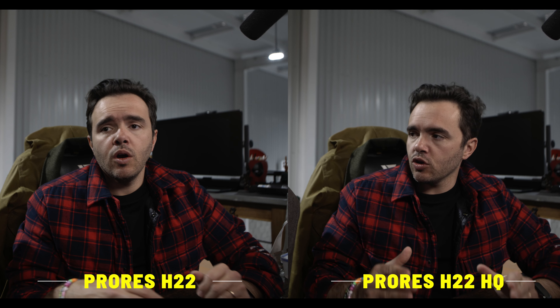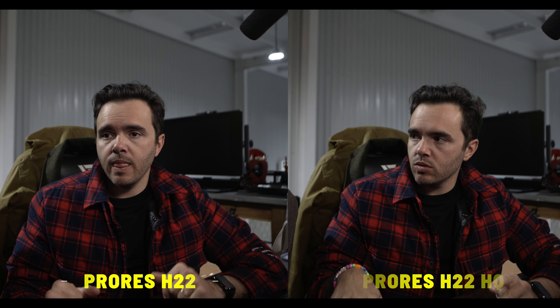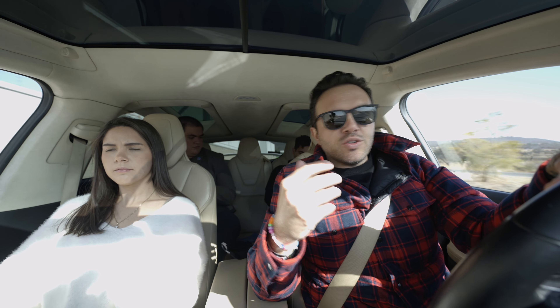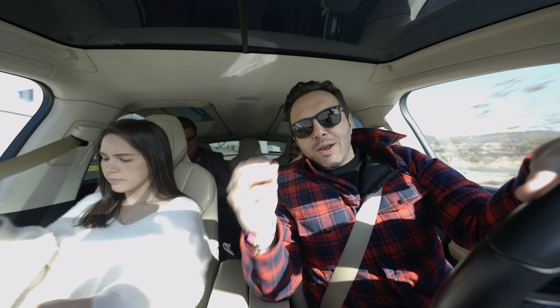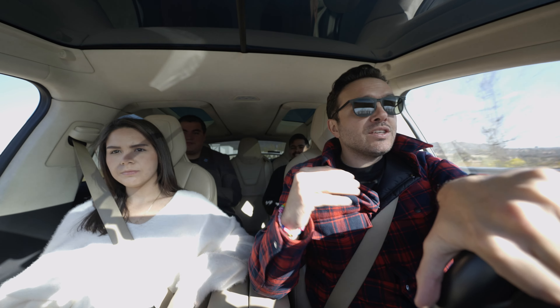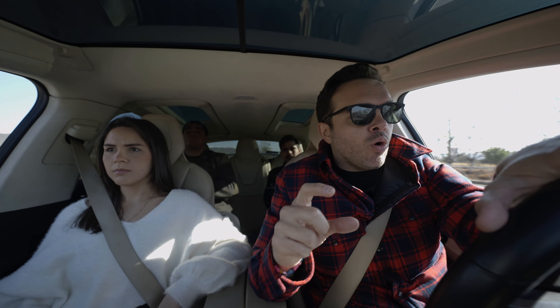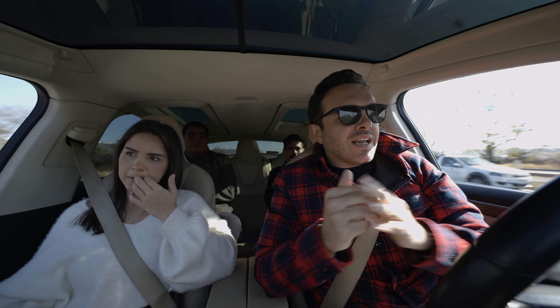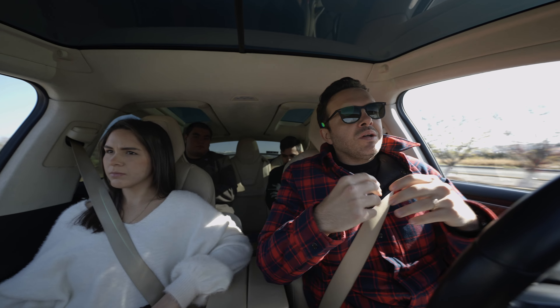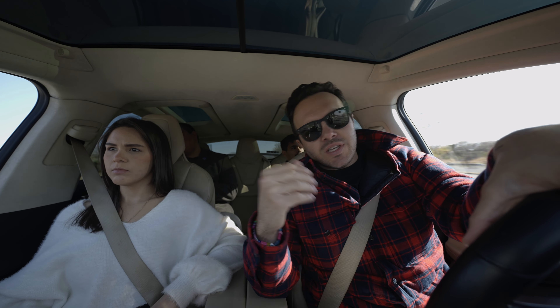Este es ProRes 422 HQ. Y este es ProRes 422 normal. Tal vez por la compresión de YouTube no se pueda notar la diferencia, pero claramente el 422 HQ es muchísimo mejor calidad que el ProRes normal. Si no tienes mucho espacio en tu tarjeta o es para entregar algo en internet, te recomiendo que grabes 422 HQ — no es tanta la diferencia en espacio, pero sí es mucho mejor calidad.